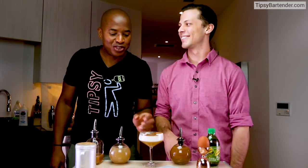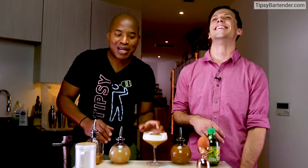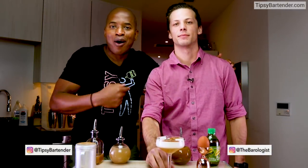They put time and effort into a drink. This drink right here? $250 worth of effort, okay? I'm just saying. They probably sell it for $50 or $20, but $250 went into this. So be thankful that you have some apples in your life. Go check out my boy Tano on Instagram at The Barologist. Check him out.